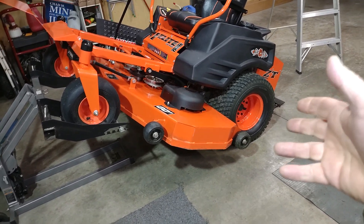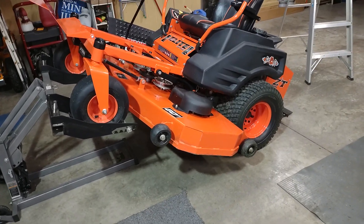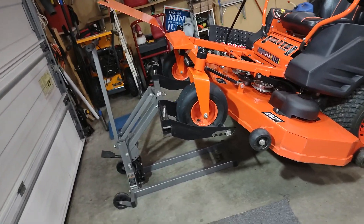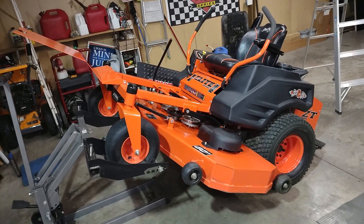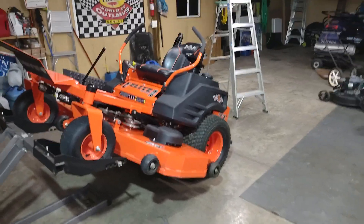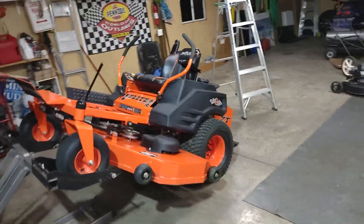I'm not sure why Bad Boy didn't do this from the factory. On my Simplicity mowers, the decks do have grease zerks already installed, which is really nice. These Bad Boys are pretty good mowers — I've had no issues with this one and it has 316 hours on it, it's a 2015 with the 60-inch deck.